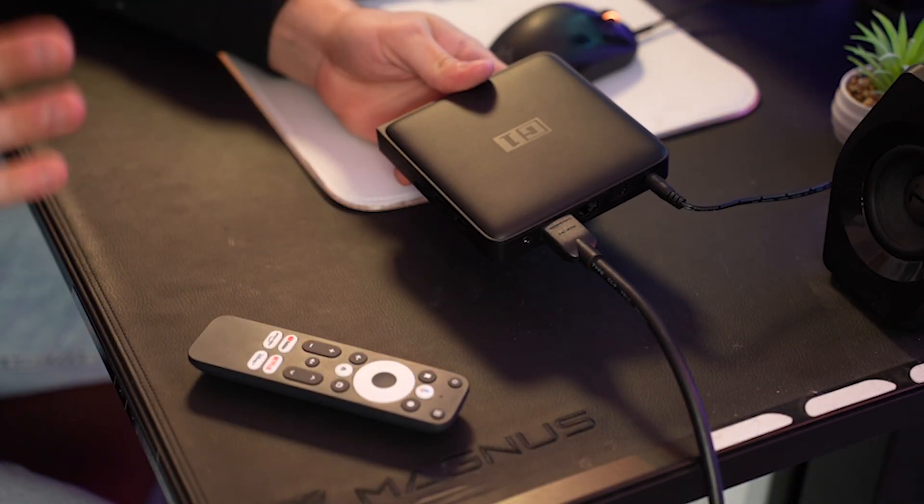If you happen to purchase one of the Kinhank G1 boxes and it's not working properly — maybe it's running slow or freezing up all the time — today I'm going to teach you all the methods to get it reset again, from the easiest and simplest method all the way up to your last resort.